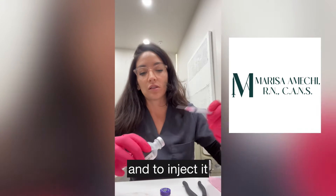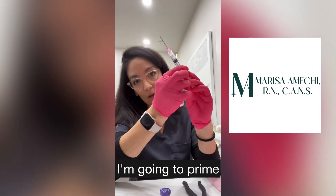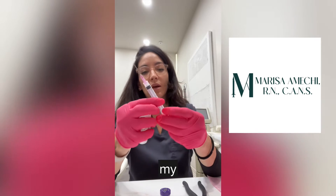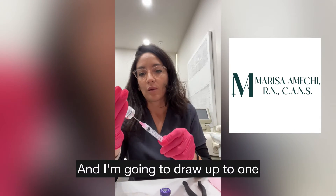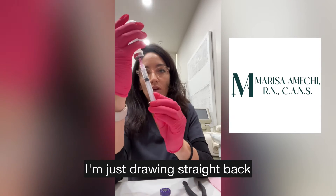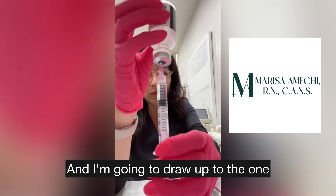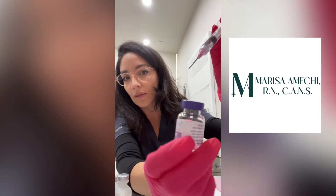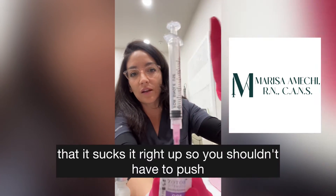Then I'm going to prime my syringe — sometimes it gets stuck. I'm going to draw up to the one without injecting air, just drawing straight back to the one. Then I'm going to put it into the Botox vial and you should notice that it sucks it right up — you shouldn't have to push.